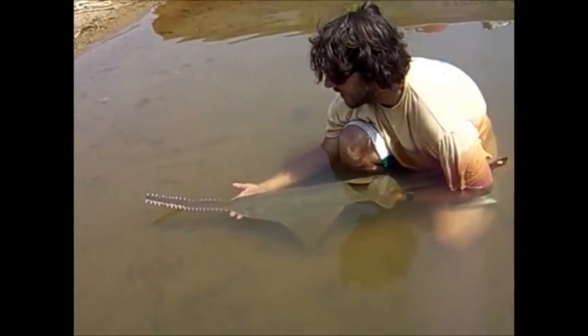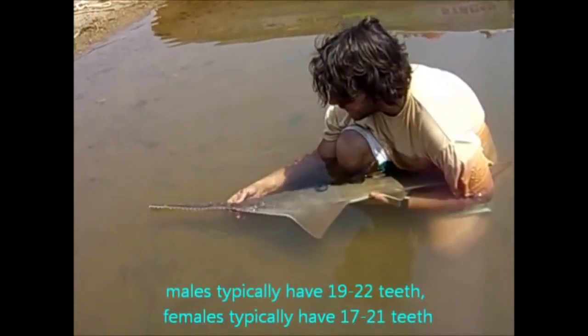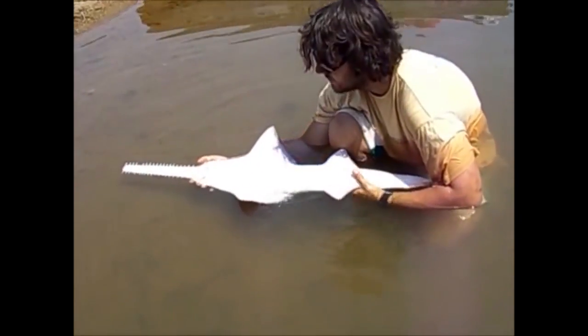Another interesting point about them is that males tend to have more teeth than females. So I think here we have — we'll just have a quick look. And here we have a female, so you can see there are no claspers.